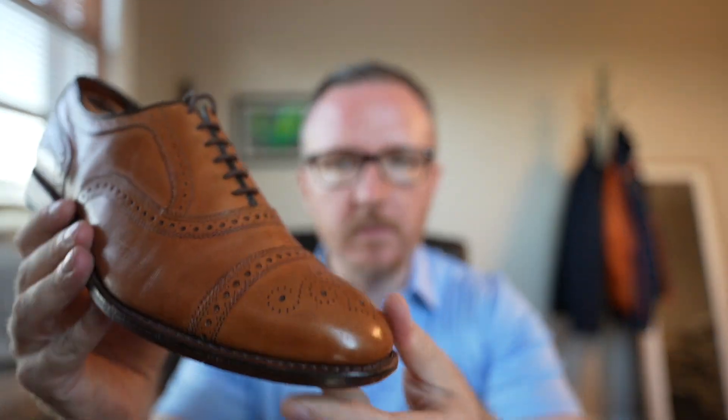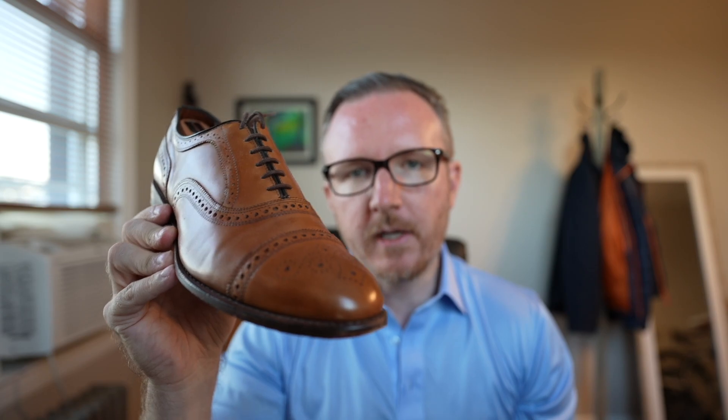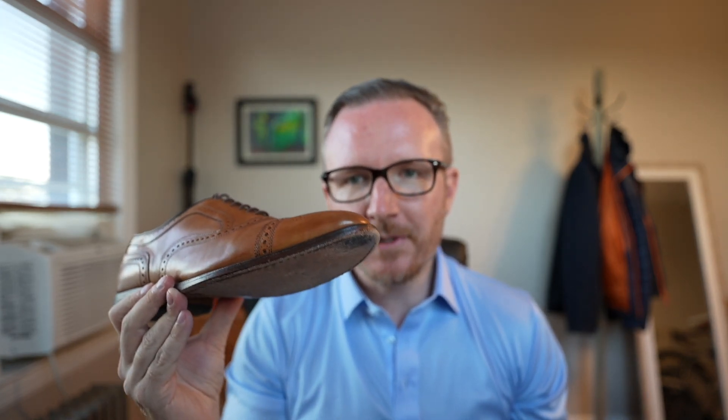Another con — and this is something I've experienced recently — these can get very slippery on certain surfaces. On concrete and sidewalks they're totally fine once you scuff them up, and on carpets and hardwood floors they're totally fine too. But some of these train stations here in New York City and Grand Central Station can get pretty slick.